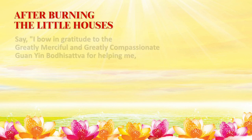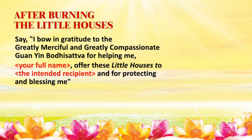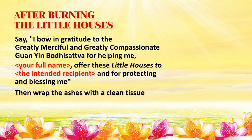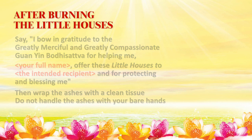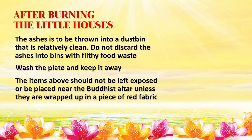After burning the little house, say: 'I bow in gratitude to the greatly merciful and greatly compassionate Guan Yin Bodhisattva for helping me, [your full name], offer these little houses to the intended recipient, and for protecting and blessing me.' Then wrap the ashes with a clean tissue or an envelope. Do not handle the ashes with your bare hands. The ashes are to be thrown into a dustbin that is relatively clean — do not discard into bins with filthy food waste. Wash the plate and keep it away. After use, items should not be left exposed or placed near the Buddhist altar unless wrapped in a piece of red fabric.